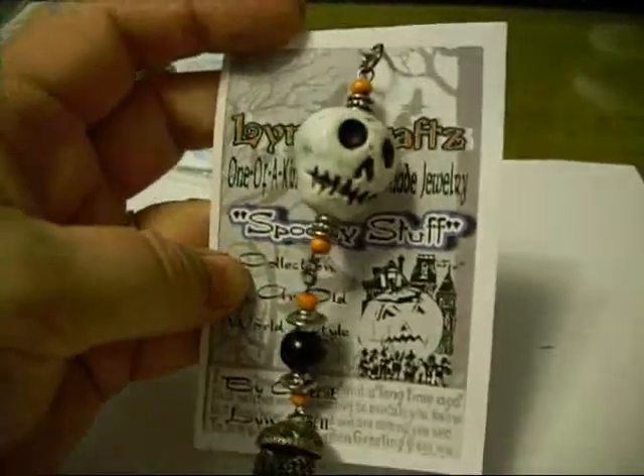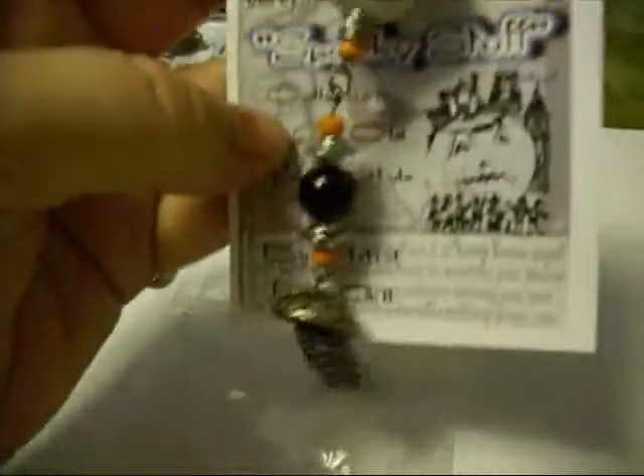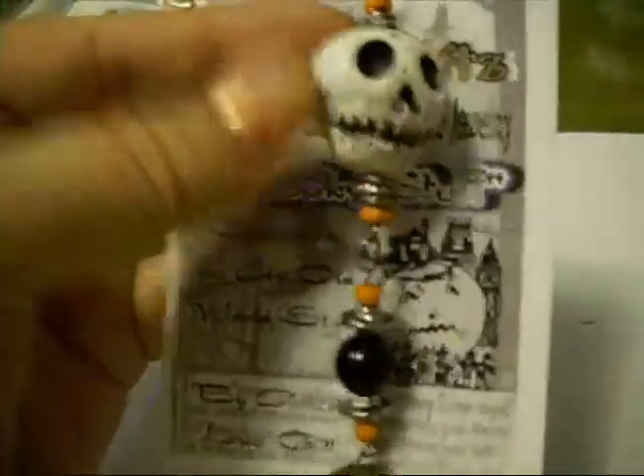And then this is the particular skull I did in the video. I just made a big, chunky charm with a little ghostly dangle kind of down at the bottom. Just playing around.